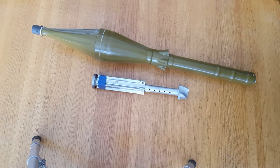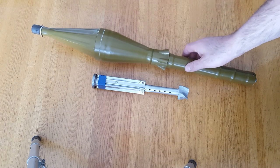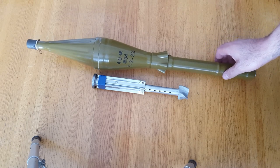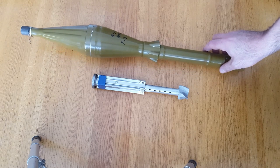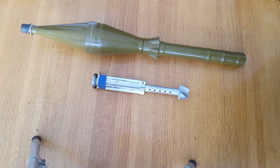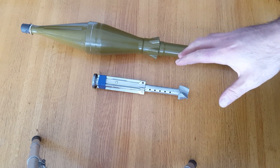In today's video I'm going to explain the PG-7V warhead — the classic one for the RPG-7 weapon system. In this case it's a Chinese version, the Type 69-1. I'm making this video mainly because I always see people talking about these and getting it wrong, and also because in movies when somebody's actually loading it, they also get it wrong.